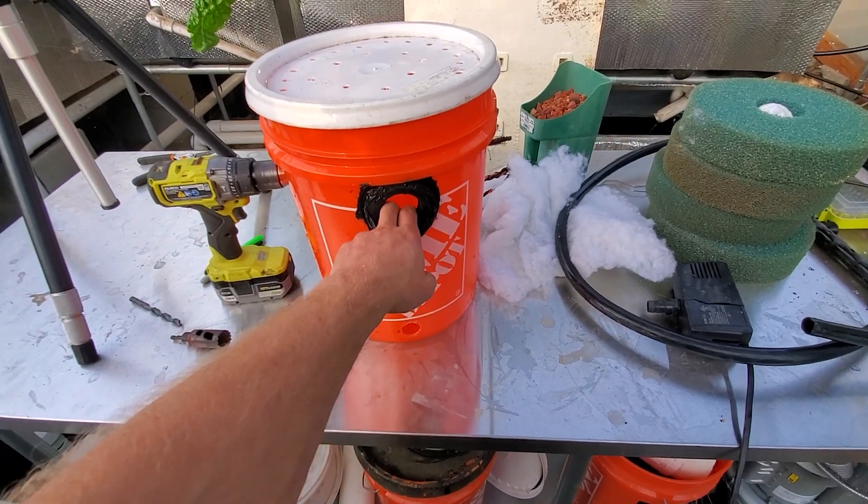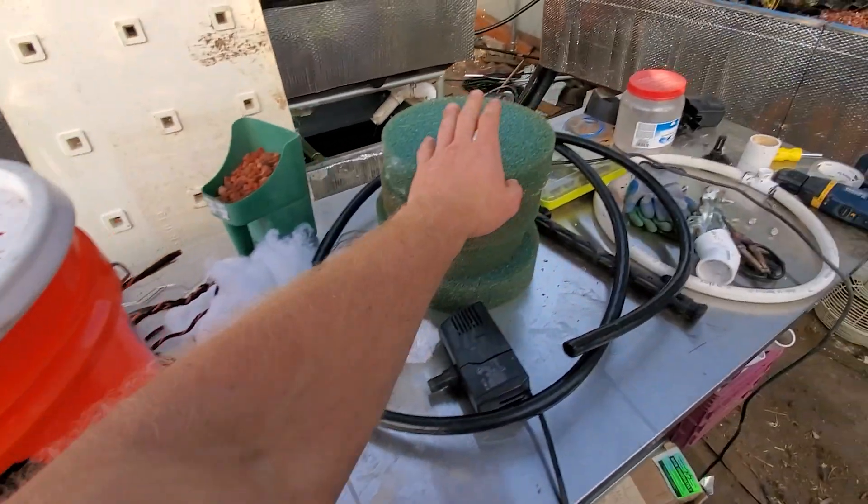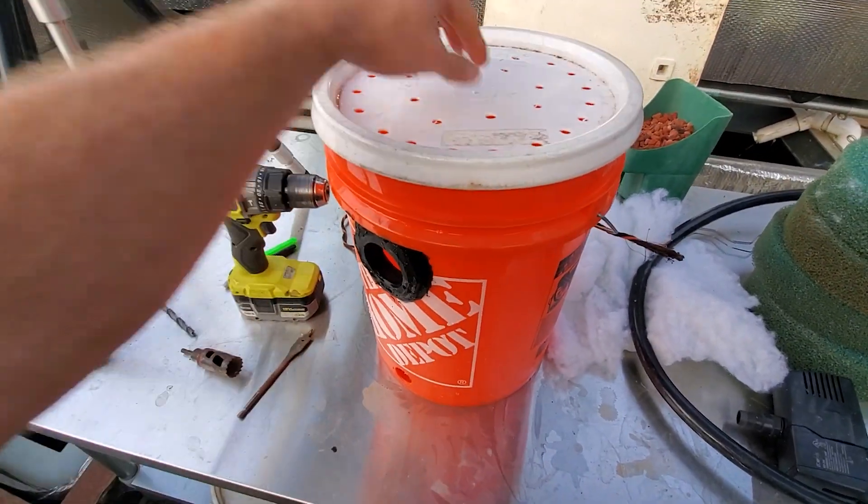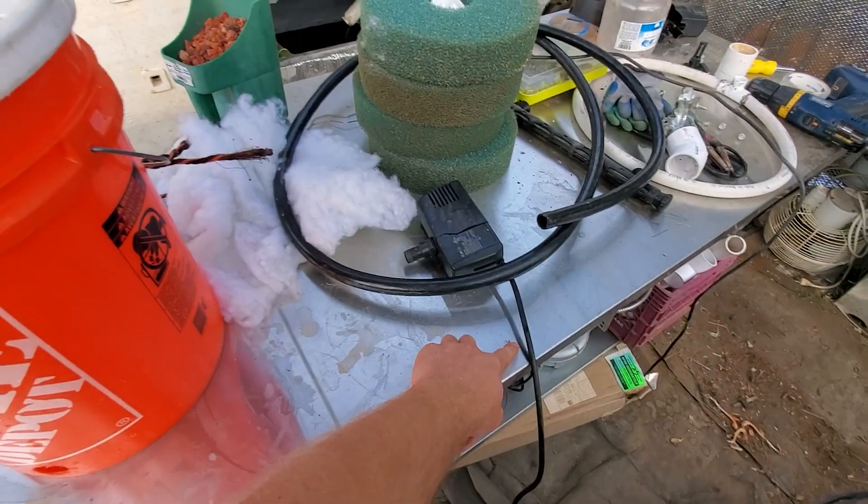So it's pretty simple - water just gets pulled through here and goes through the filters as well. Typically your filter is just going to have the hole at the bottom, the holes at the top, and one bigger hole just for the cord.